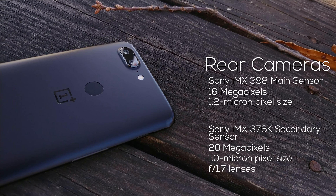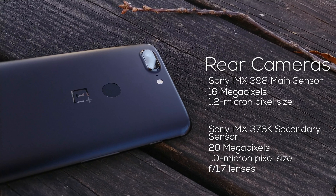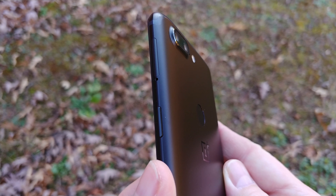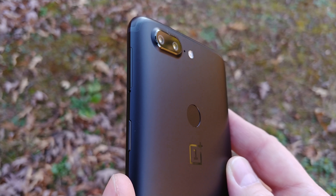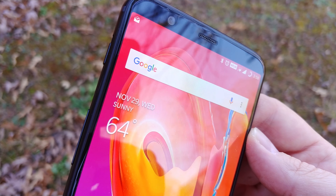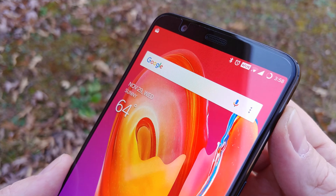For the main camera, it's that same Sony IMX398 16-megapixel sensor with 1.12-micron pixels, but the secondary sensor is now an IMX376K sensor with 1.0-micron pixels. Both cameras are behind an identical f/1.7 lens, instead of that telephoto lens that the OnePlus 5 had for its secondary camera.